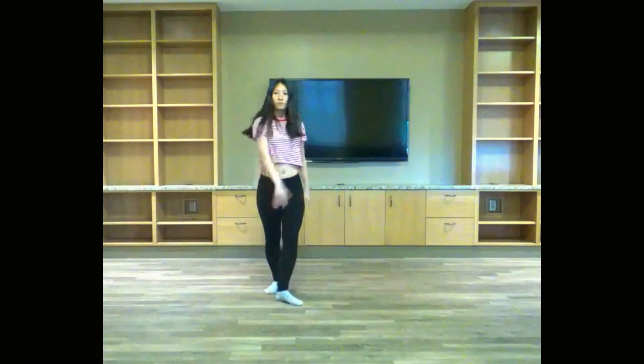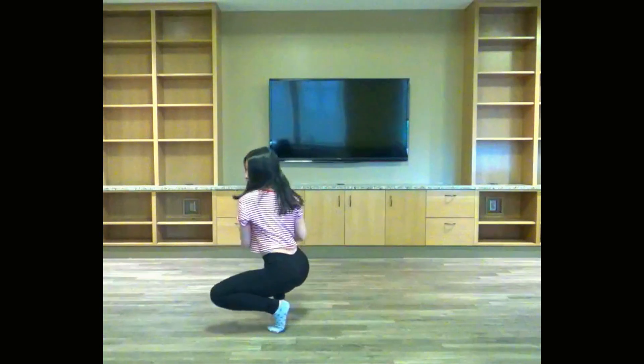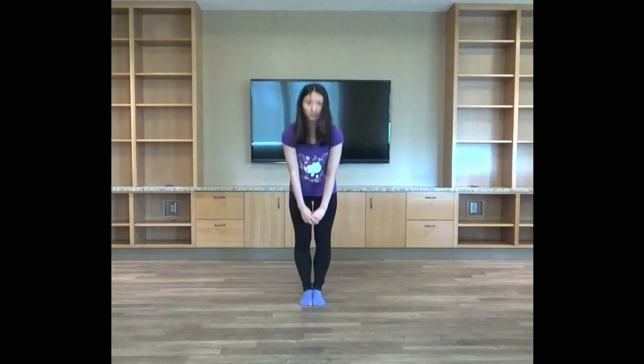Who's ready to dance? I'm ready to dance. I'm Stephanie, a fellow dancer, here to teach you Fever by G-Friend. And today I will be teaching you guys the rest of the dance. So let's get started.